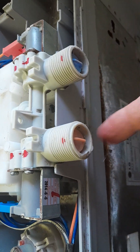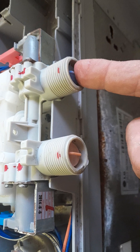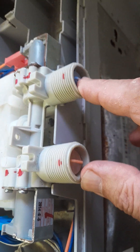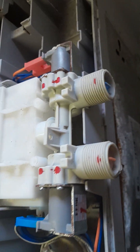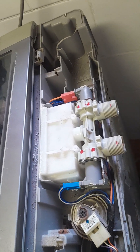What I've done is I've just swapped these two around because this one has gone faulty. If you can get by without using hot water, just swap them around and you should have your washing machine up and going.